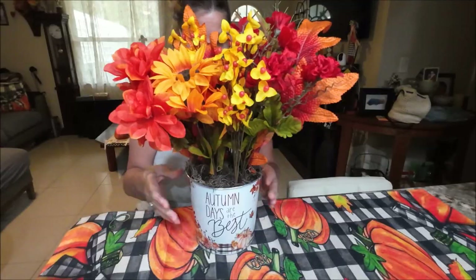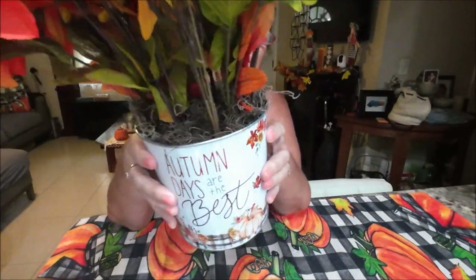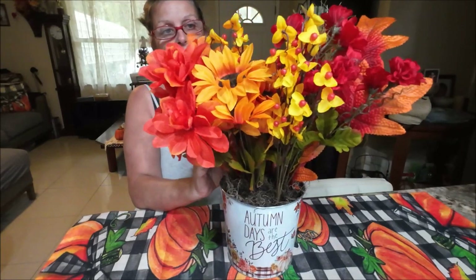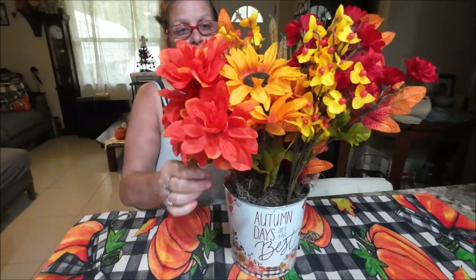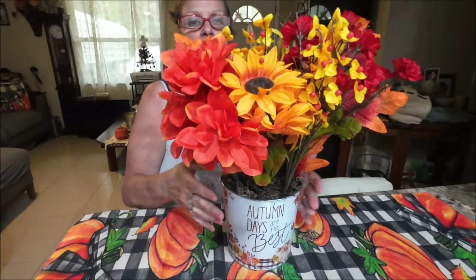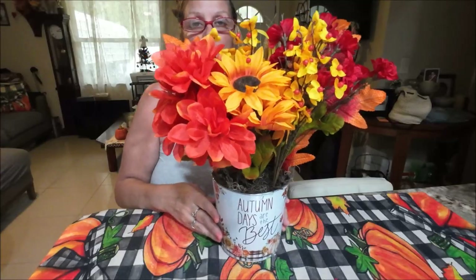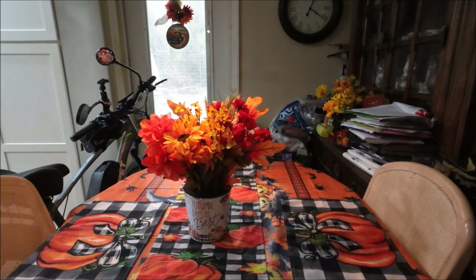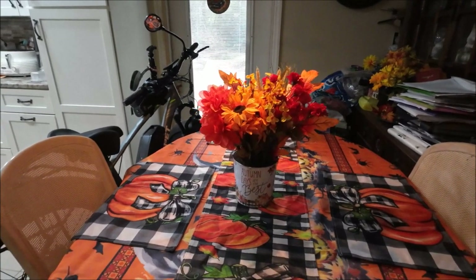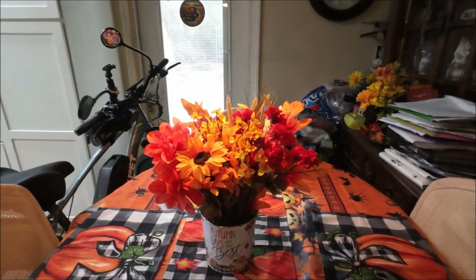Okay guys, there you go — that's it! Simple as that, only took a few minutes. If you want to make several, it wouldn't take long — you can put them on different tables for Thanksgiving or just around the house. You can spread the flowers apart or keep them bunched. I'm putting it in the middle of my table. It is really cute, I like it a lot — 'Autumn days are the best.'